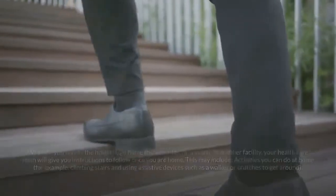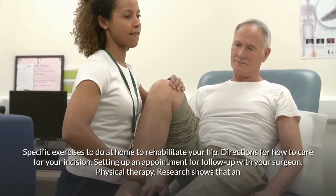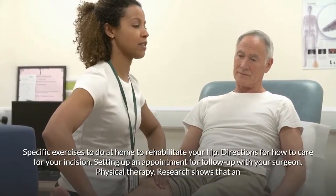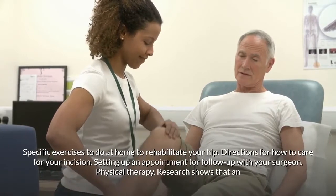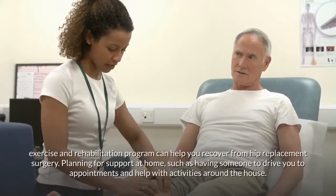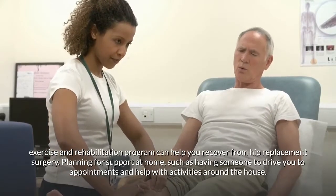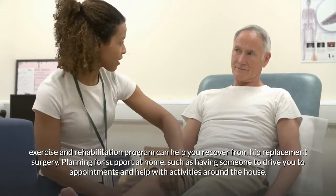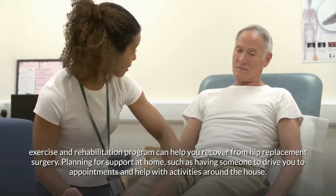You will also receive specific exercises to do at home to rehabilitate your hip, directions for how to care for your incision, and instructions for setting up a follow-up appointment with your surgeon. Research shows that an exercise and rehabilitation program can help you recover from hip replacement surgery.